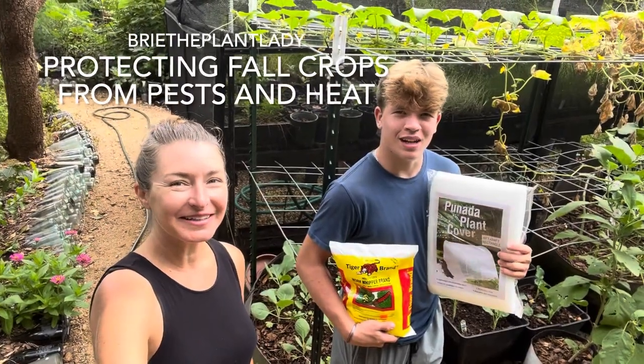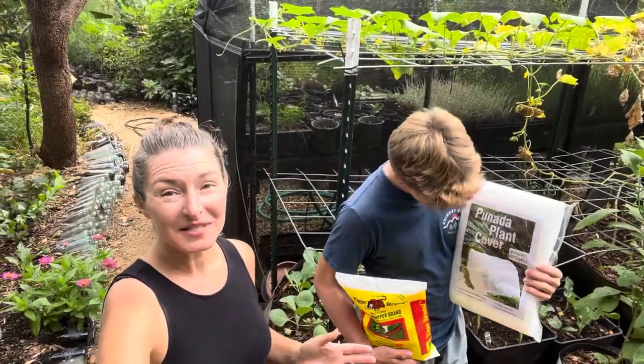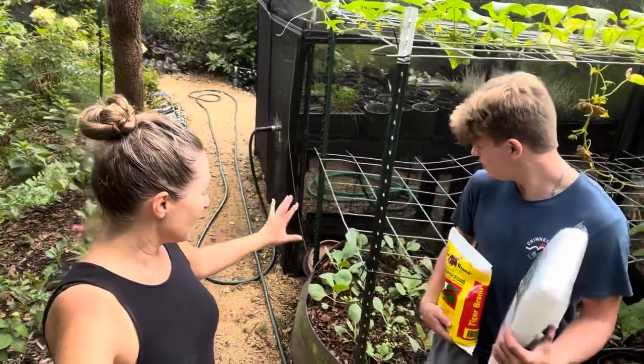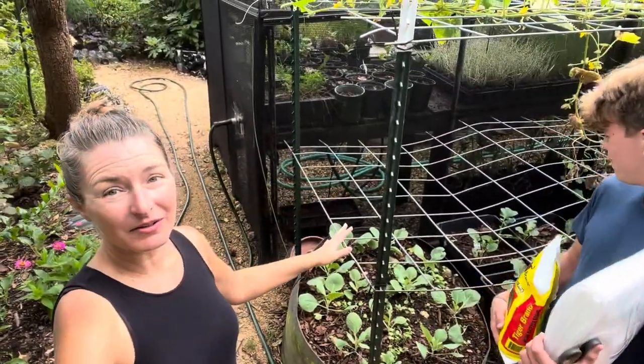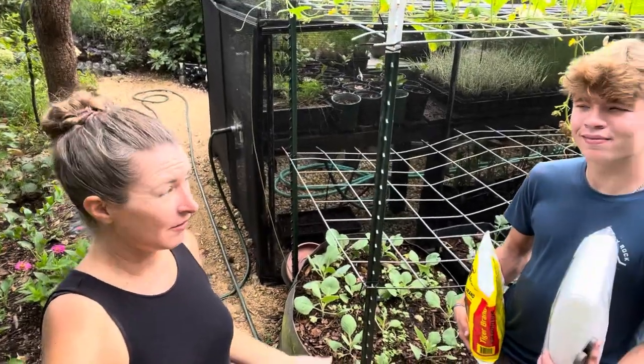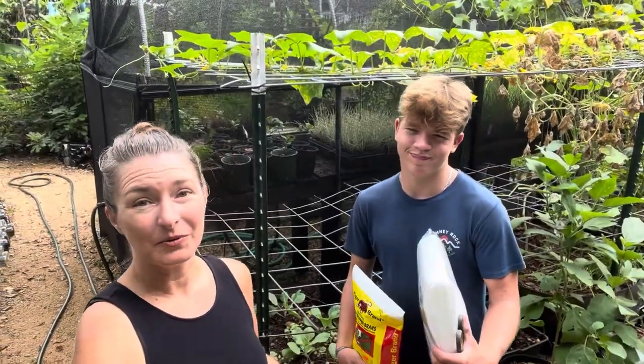Hi everybody, I'm Bree the Plant Lady, and I'm Aiden, and today we are going to do a little makeshift cover for the cool season crops that we planted last week. We've got cabbage, cauliflower, and broccoli planted, all of which are doing well. However, they are starting to get eaten up by the cabbage looper worms, which is inevitable. One of the hardest parts about cool season crops in the fall is the insect pressure, and we're still really hot, although today is much better than it's been.